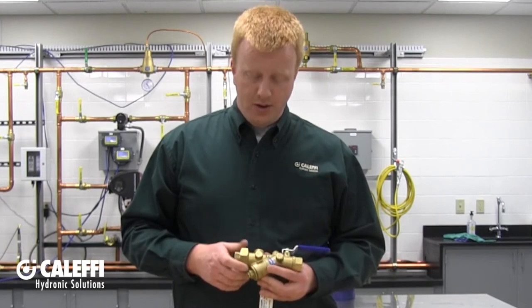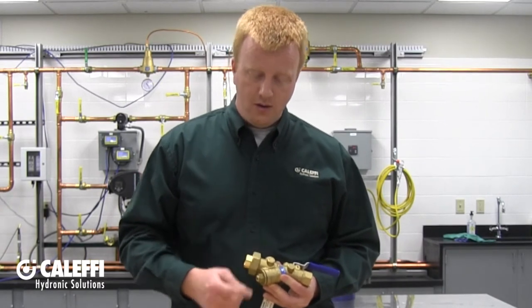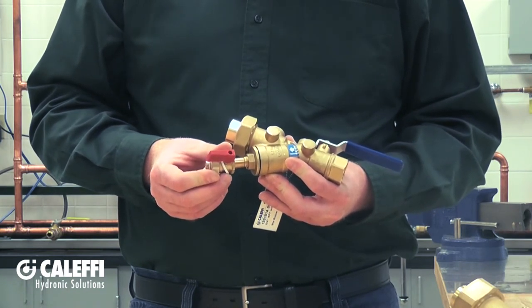At the bottom of the Y strainer we have a service cap with a small plug in the end of it. This small plug can actually be removed and you can install a drain valve. This drain valve makes blowing down the Y strainer very easy once you have the unit in service.